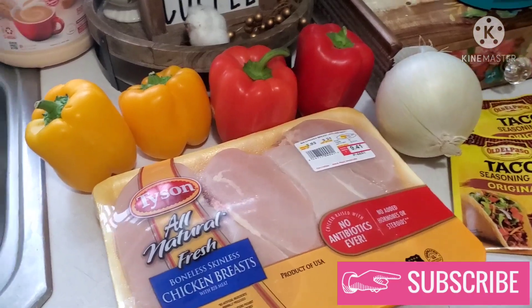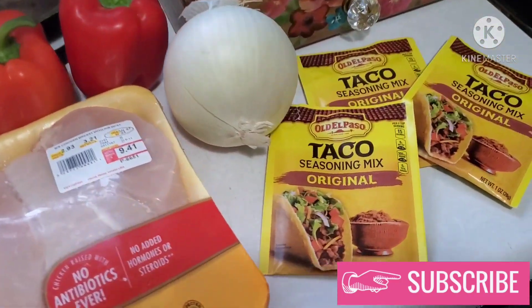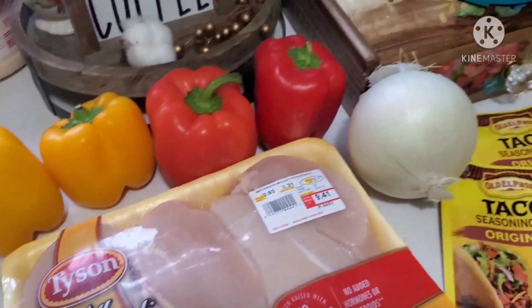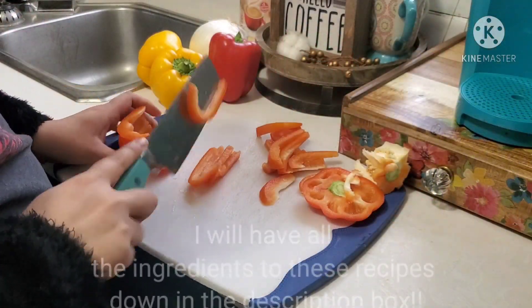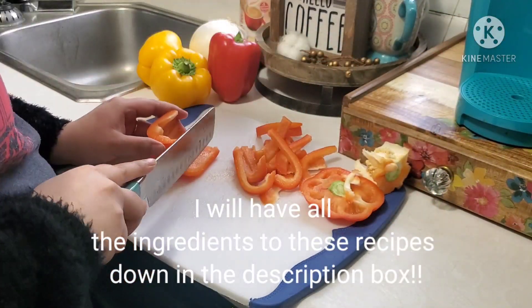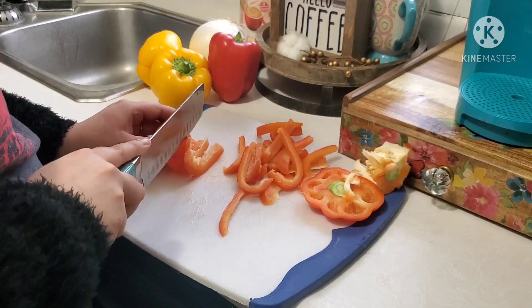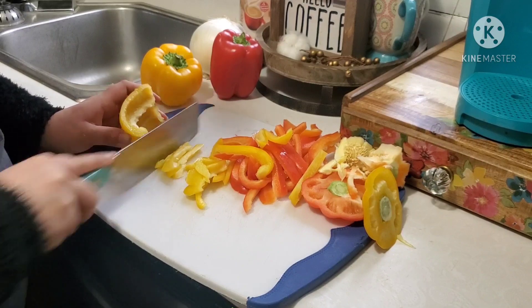Hey y'all, welcome back to another What's for Dinner. Tonight I'm going to be making sheet pan chicken fajitas. I have two yellow bell peppers, two red bell peppers, three packs of taco seasoning — just trying to keep it quick and simple tonight — along with a large onion. First I'm going to get started by cutting up my peppers and getting everything prepared along with my onion.